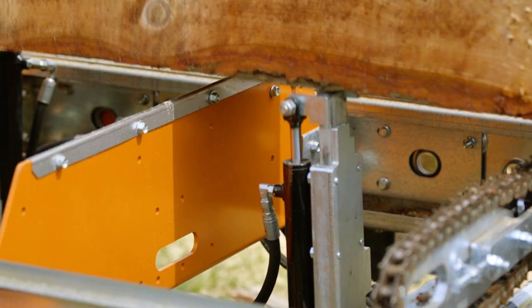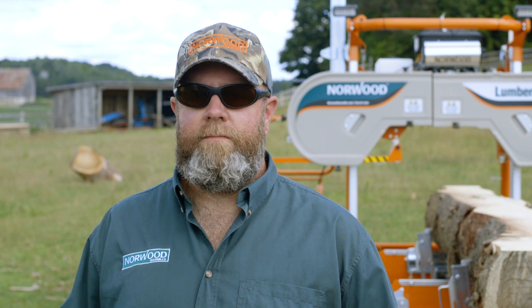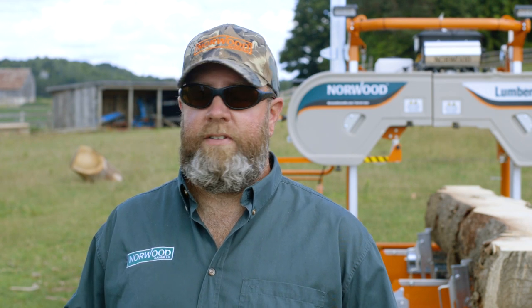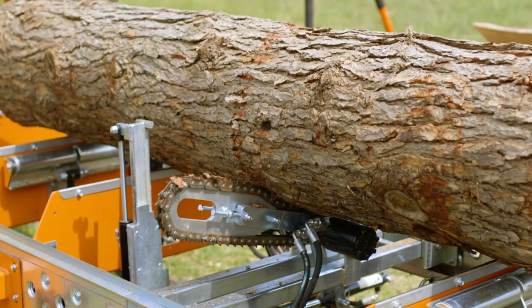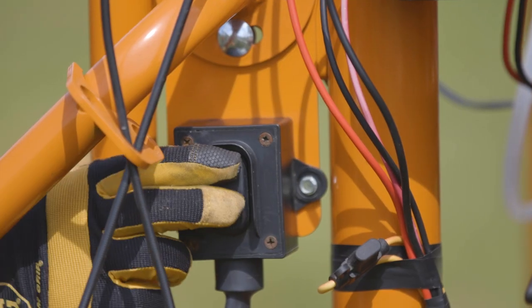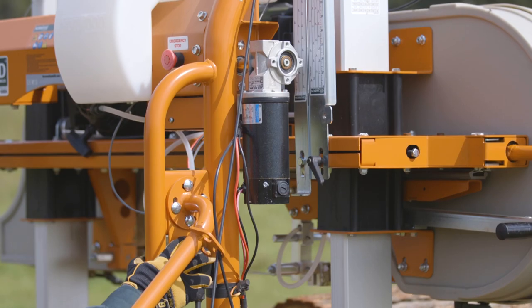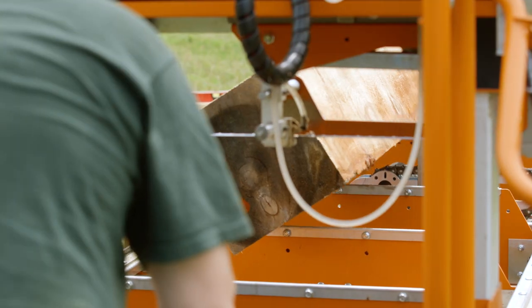For $10,000 you can get in on the base machine, make sure this is going to work, get your client base set up, get a little bit of money underneath you. And if it's a year later, you phone and say okay this is heavy, I need to make a little more production, I need to get this so it's easier for me to do — you add the hydraulics to the machine. Now you're in business, now you're working, now you're making some time and getting some production out of what you're doing.